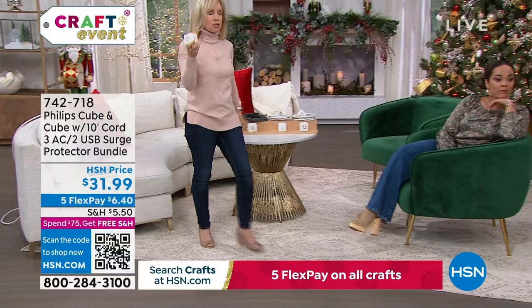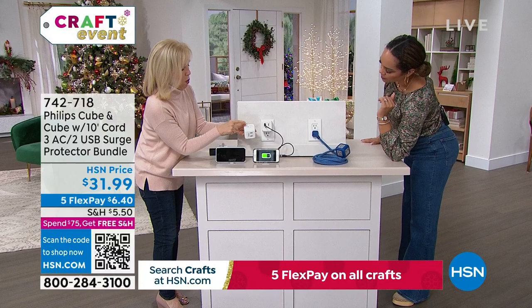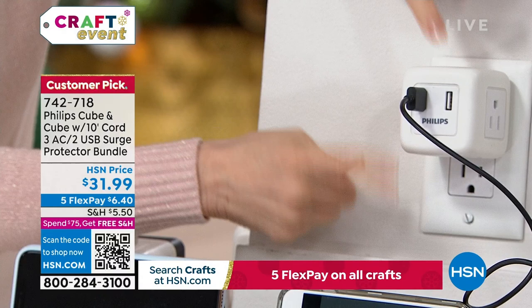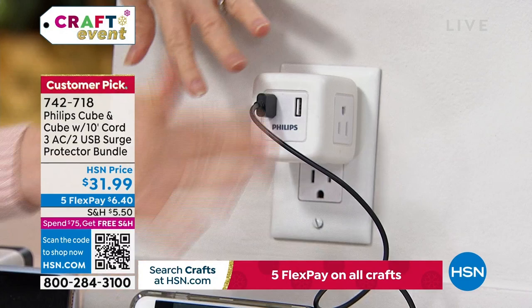With the USB ports — you've got two on the front — all three prongs are surge protected, and so are the USB ports. It turns one into five, and you still have an opening for your other device. These are fast ports, so when you plug in your phone or tablet, it's going to rapid-charge them quicker, and it gets rid of all those bulky wall blocks.